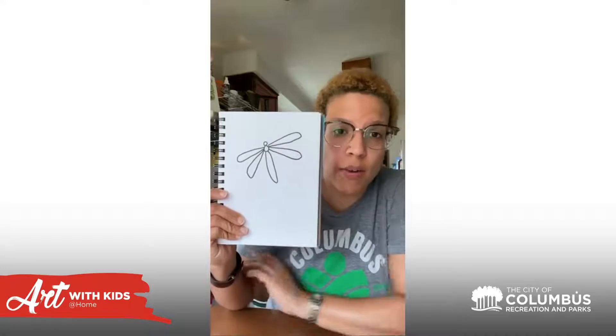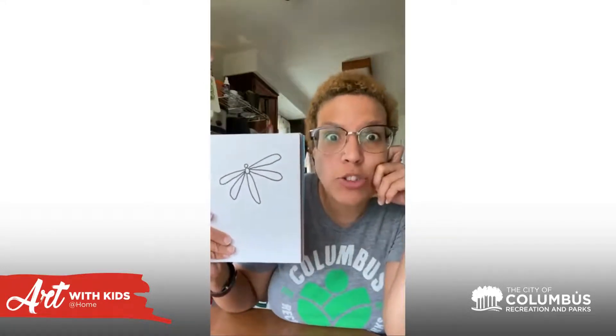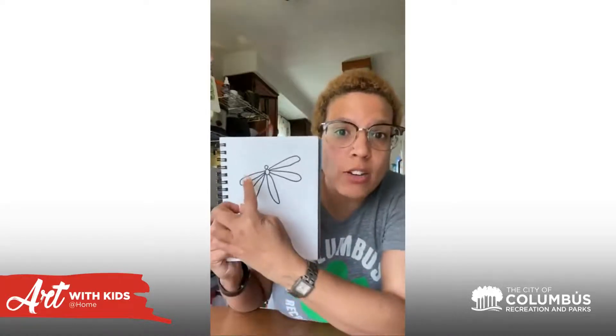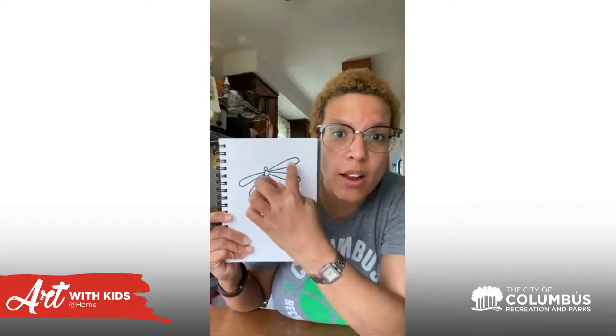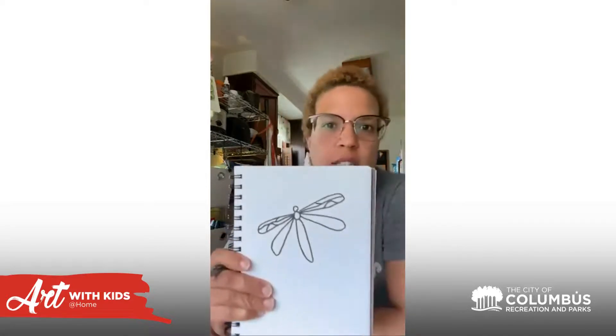Now from here we're going to start adding a little bit of detail. What's really cool about dragonflies is they're very symmetrical — one side looks exactly like the other side. So whatever design you decide to put on one wing needs to be the same design on the other wing. I'm going to add some lines here, making sure whatever line I add on my right side I also add on my left. See if they look symmetrical — I think I did it!